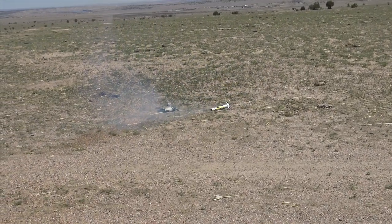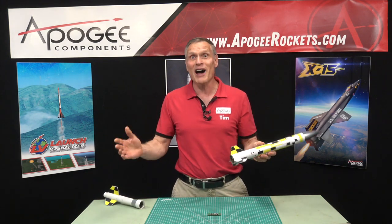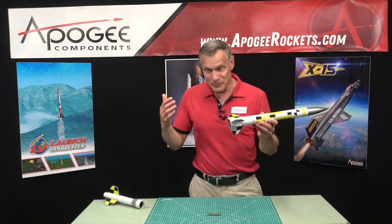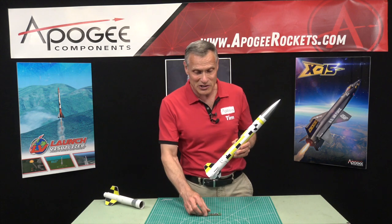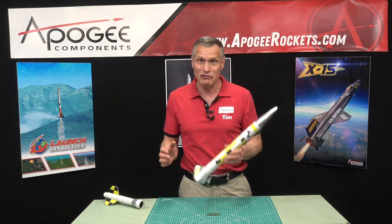It worked — totally unexpected. We are now calling this the quick stop recovery system. Hopefully you'll never need it, but if your rocket goes unstable and you have a simple timer in it, it's going to save that flight.